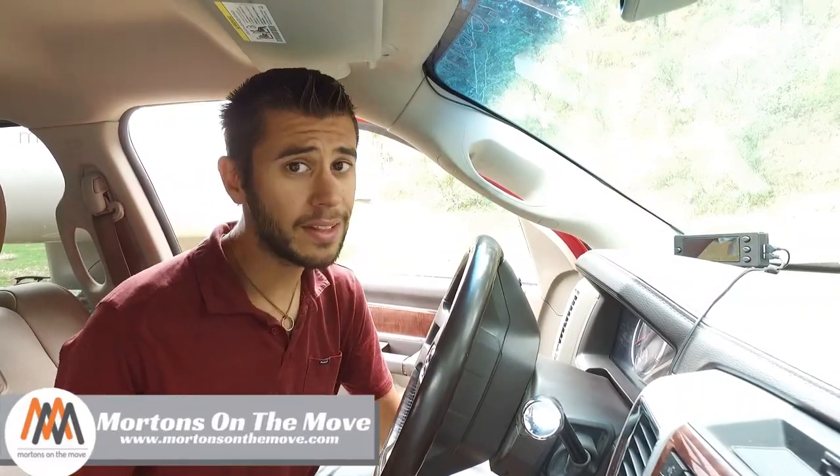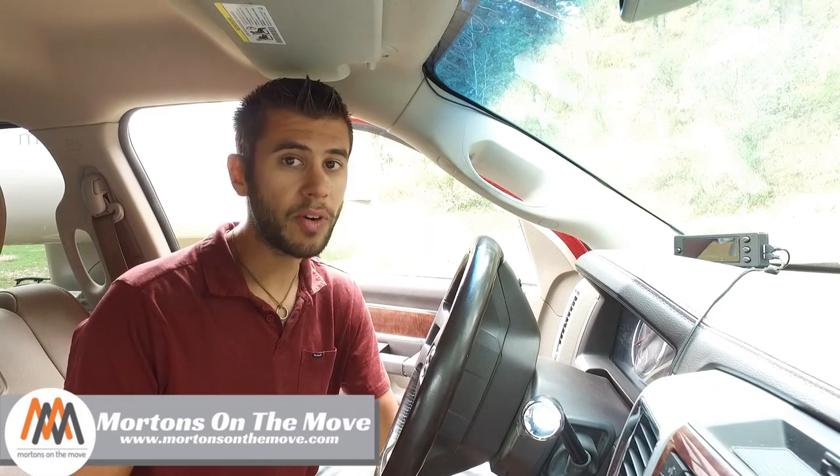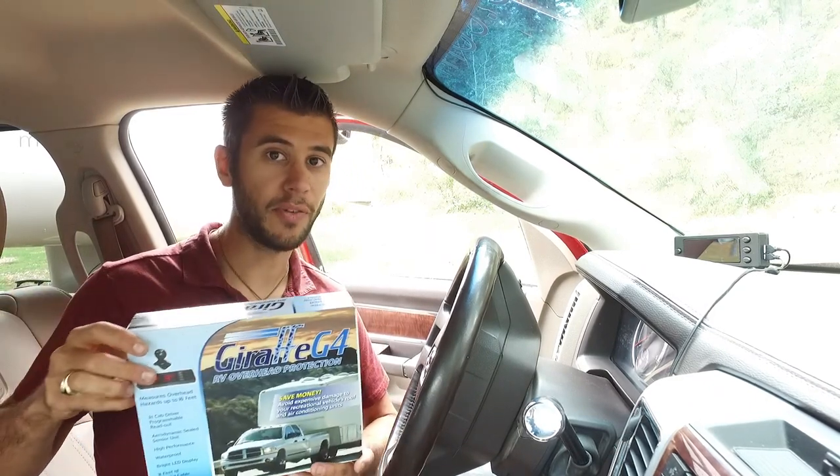Welcome to Road Gear Reviews. I'm Tom from Morton's on the Move and today we're taking a look at a product that will read the height of overhead obstacles over your RV — the Giraffe G4.